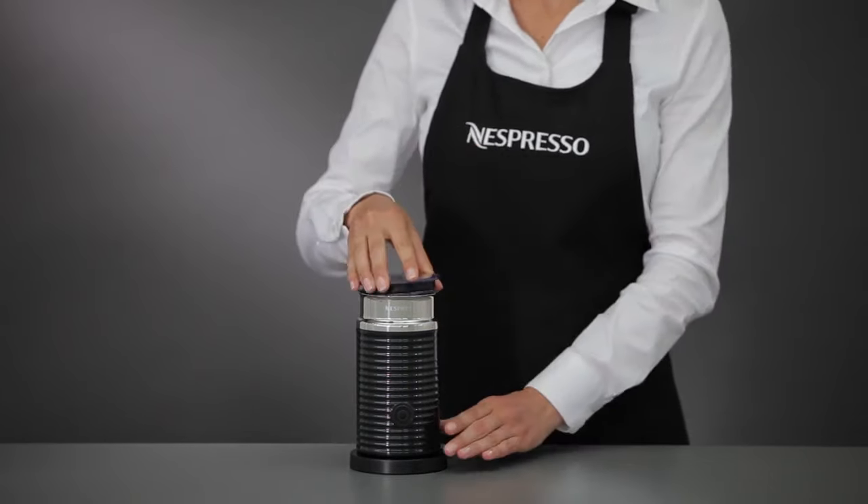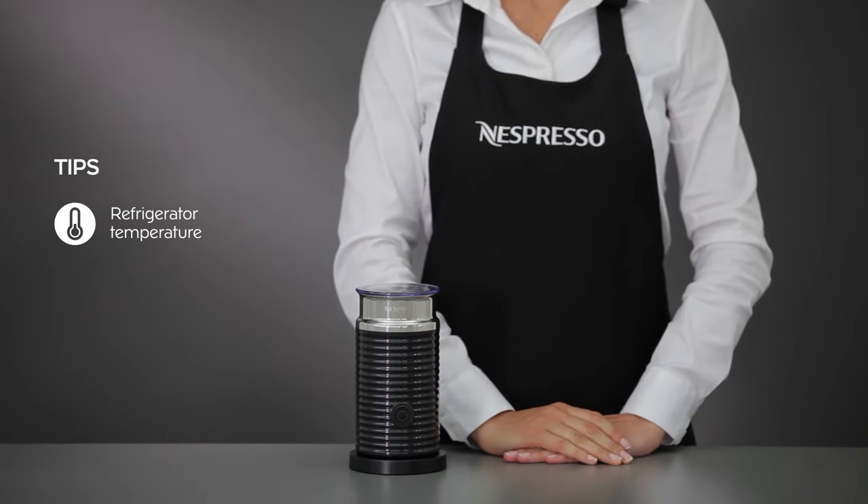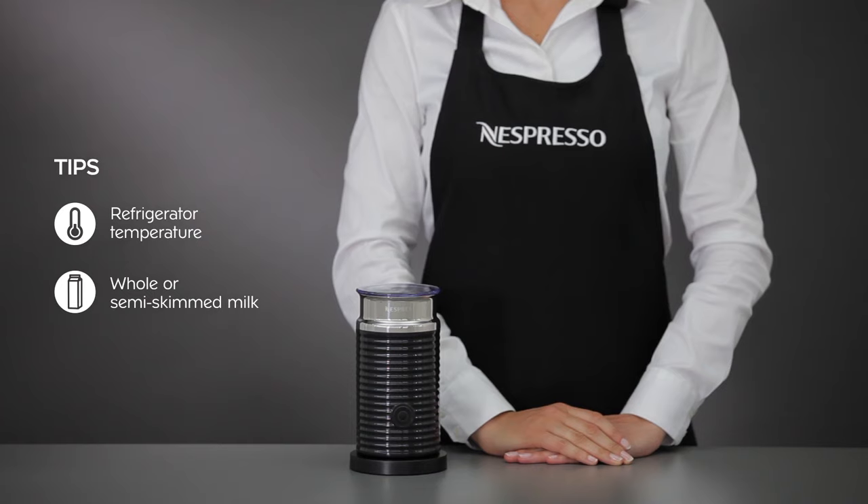Only milk should be used in this device. The milk should be at refrigerator temperature and ideally whole or semi-skimmed milk.